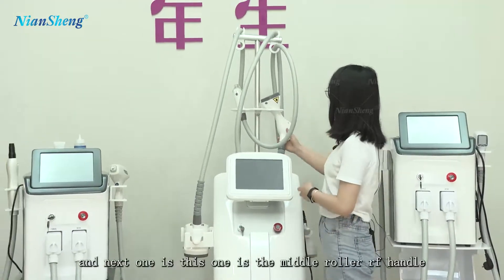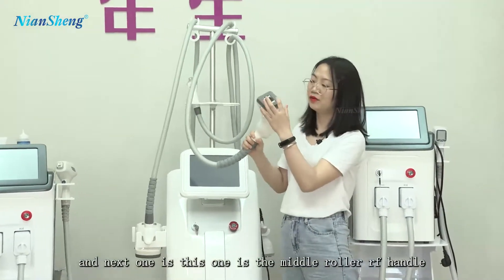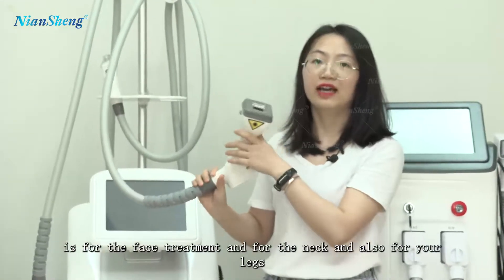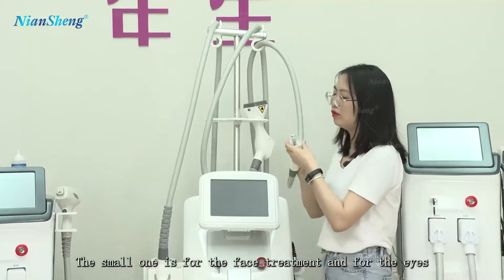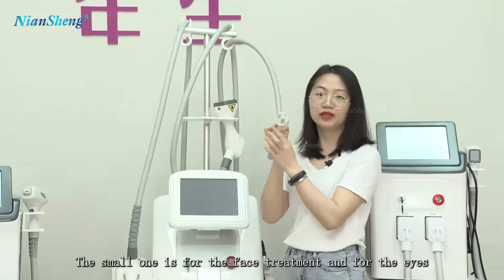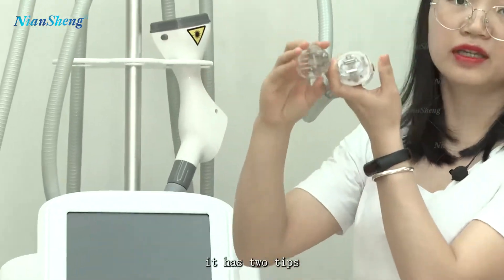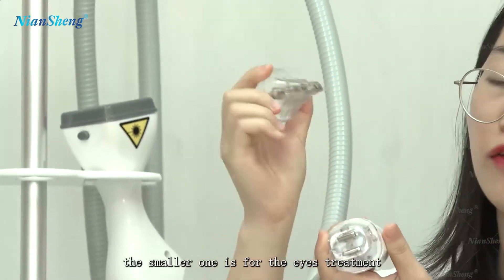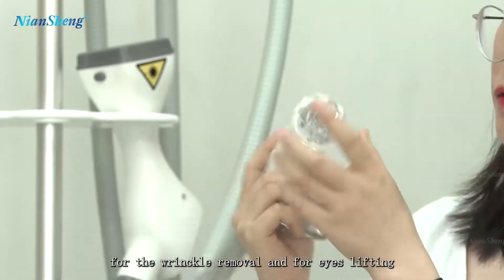The next one is the small roller RF handle. This small one is for face treatment, for the neck, and also for your legs. The small one is also used for face treatment and around the eyes.